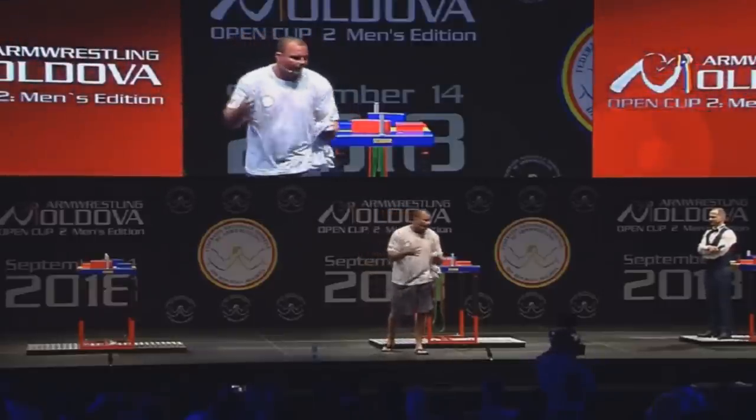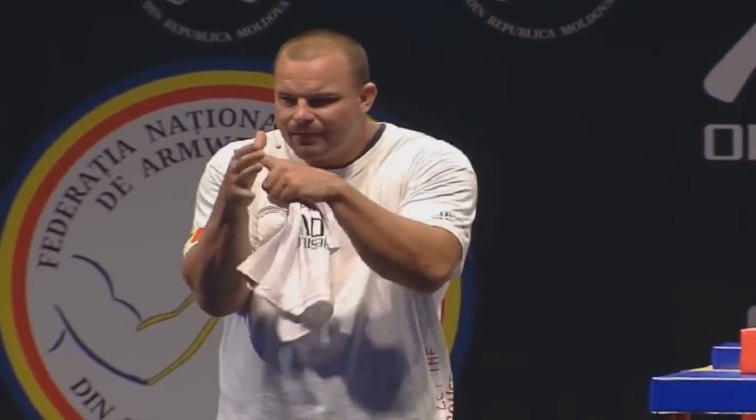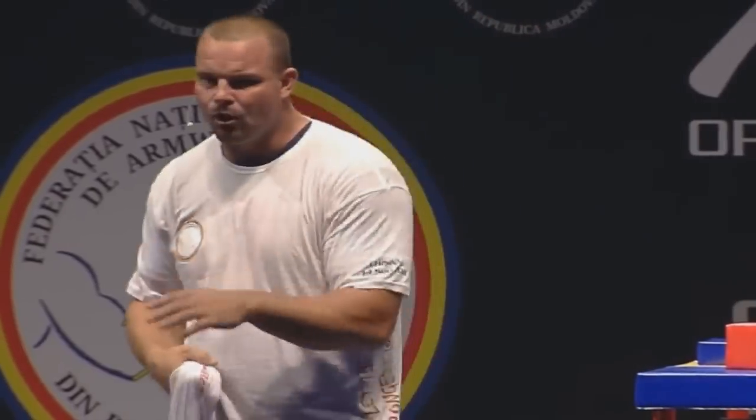I'm going to try my best to get as high at the beginning as possible, meaning the webbing between my index finger and knuckle is going to be even or maybe higher than my opponent's. That's the goal — and your goal too would be to maybe equal that.